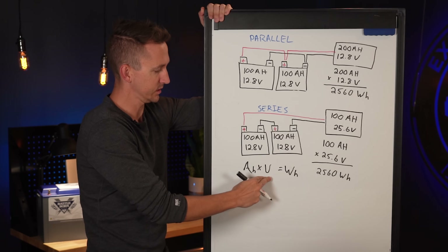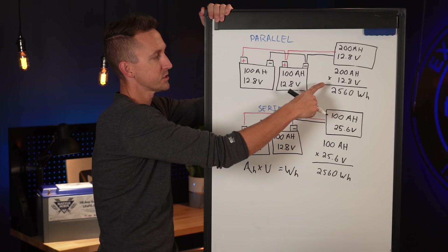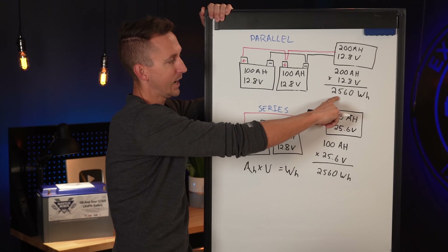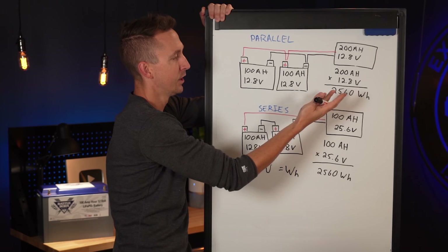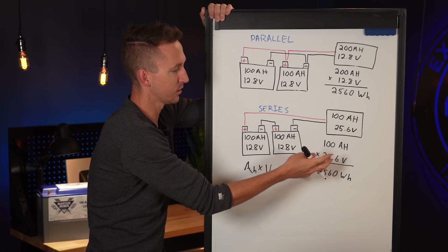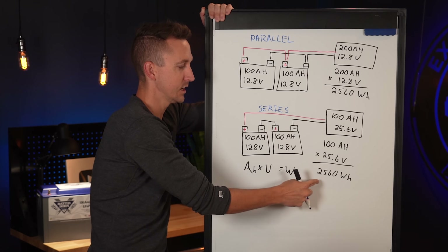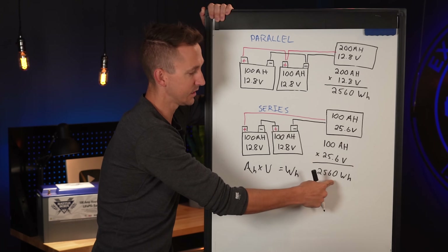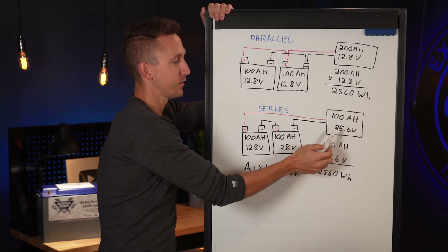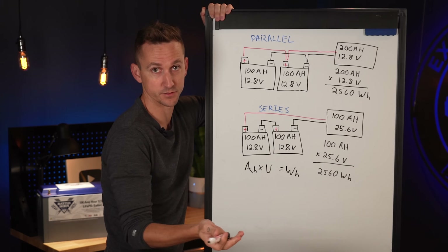Using amp hours times volts equals watt hours: 200 amp hours times 12.8 volts equals 2,560 watt hours, or 2.56 kilowatt hours. And on the other side, 100 amp hours times 25.6 volts is also 2,560 watt hours. It's the exact same battery bank capacity regardless of whether it's being delivered at 12.8 volts or 25.6 volts.